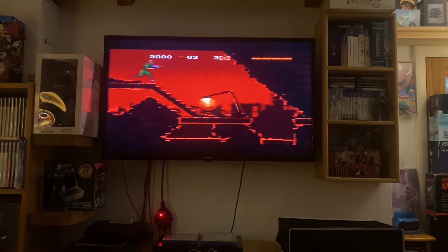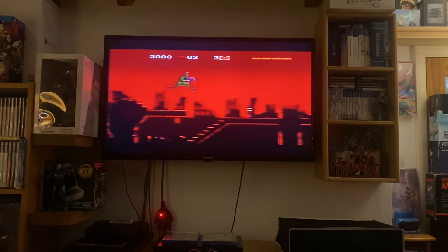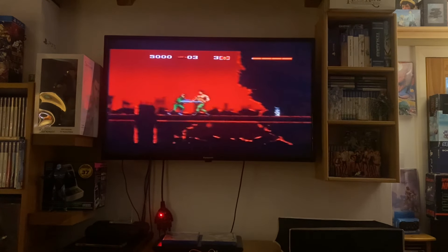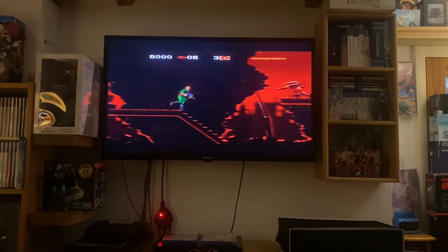I'll just do a little bit of this and then I'll try another game, so the laser is working.